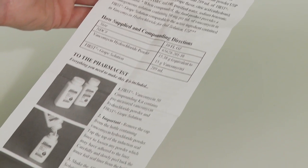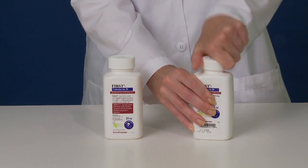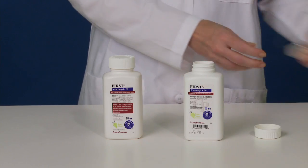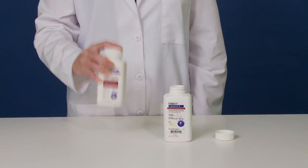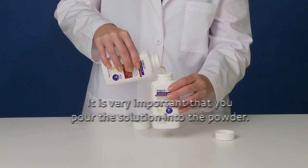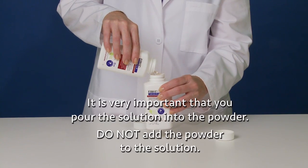To compound FIRST vancomycin, the first step is to prepare the powder. Uncap the bottle and tap the induction seal liner to loosen any powder which may have adhered to it. Now carefully peel back the liner to remove it. Discard the liner and set the powder bottle aside. Next, shake the solution bottle for a few seconds. Open it and pour all of the solution into the powder bottle. It is very important that you pour the solution into the powder.